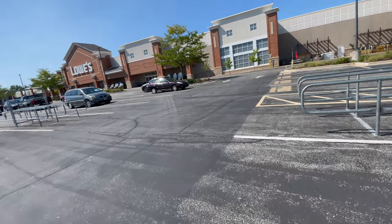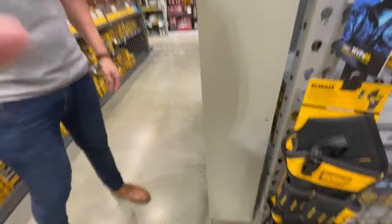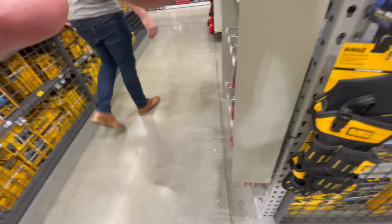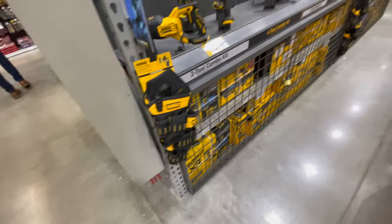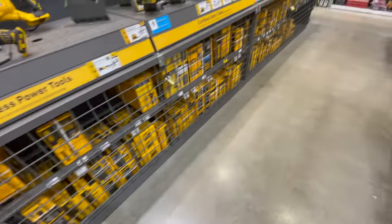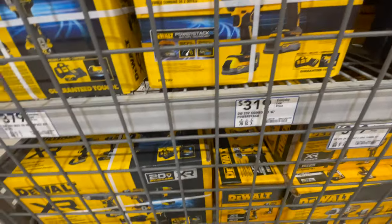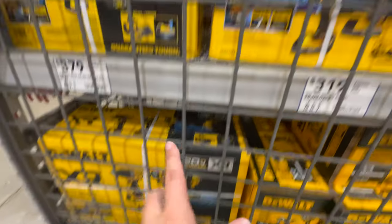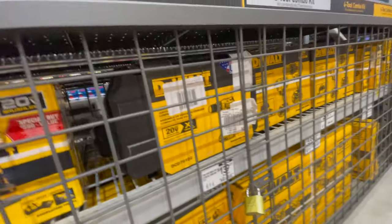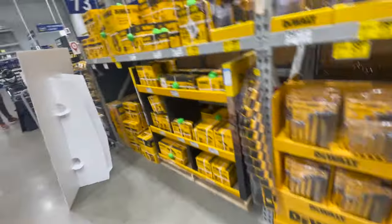All right, we are at Lowe's — let's see what tool sales they have inside. A viewer says he loves the channel and has watched a lot of videos. Thank you so much, Spencer — I seriously appreciate that. If you guys ever see me out in a store, feel free to walk up and say hi. You're more than welcome to do that — that's awesome, I'm glad he did that.